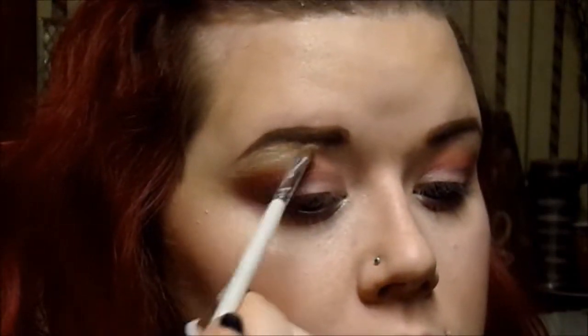Now I'm going to highlight the brow bone and the inner corners of my eye with the highlight shade in my Inglot palette — just any highlight shade you want to use.